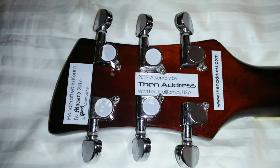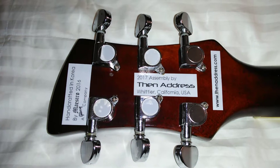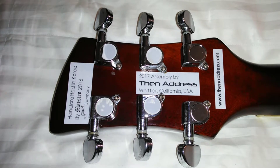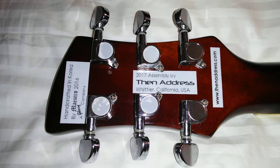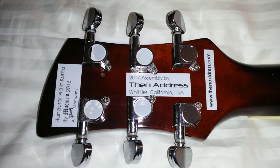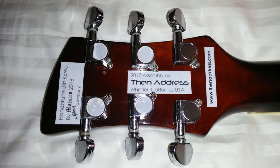Time to give credit where credit is due. These guitar parts were made by Maestro, a Gibson company, and assembled by me and a few volunteers of then Address in Whittier, California, USA.